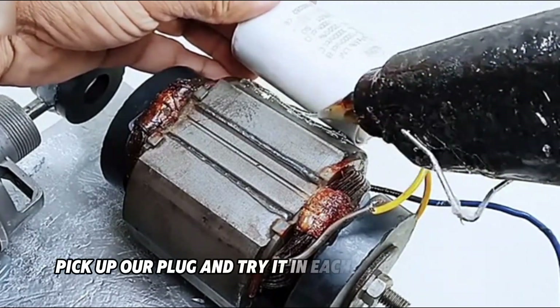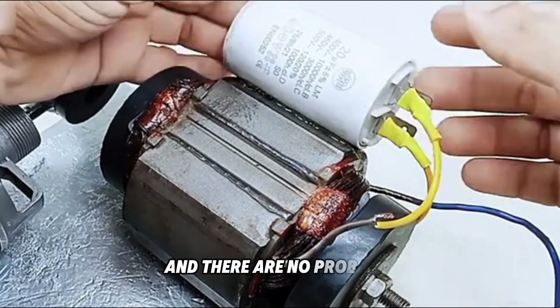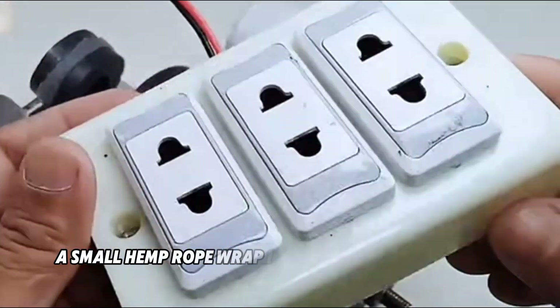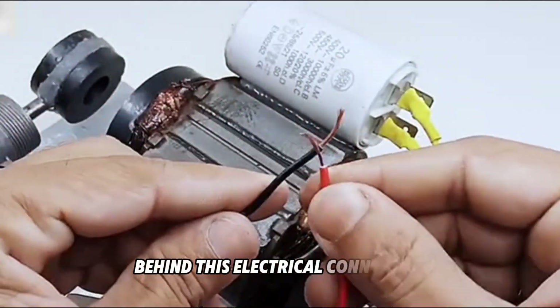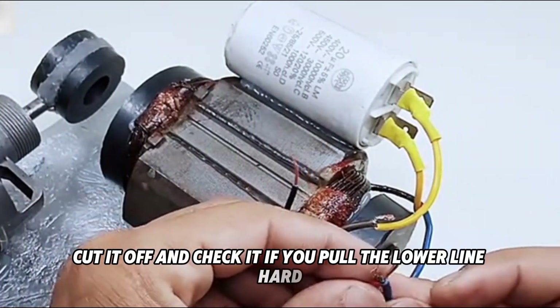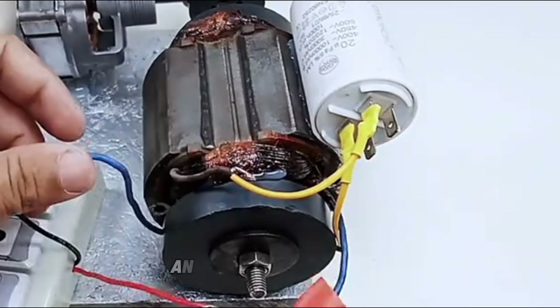Pick up our plug and try it in each socket strip hole to see if it can be inserted and there are no problems. Then take out this bundle of hemp rope, a small hemp rope, and wrap it all around the threaded rod behind this electrical connection. Cut it off and check it.